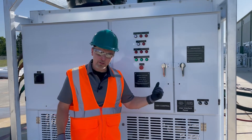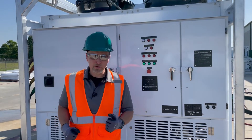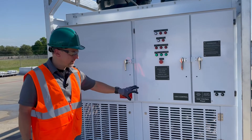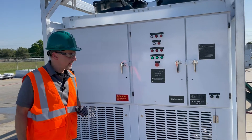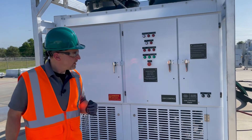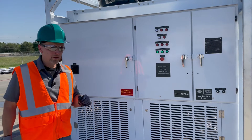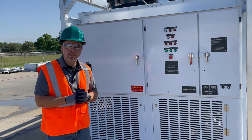As we stand here and continue, the rest of the compressors would cycle on. You'd be able to hear all those, and the temperature would start to drop down. But that's pretty much it — we've gone through the five steps. We talked about the walk-around, ensuring flow to your evaporator and your unit, checking your Y strainer to make sure there's no debris in it. There goes your second compressor. Step four was power and upstream disconnect means, and then five was starting the unit. We thank you for watching — please stay safe out there.